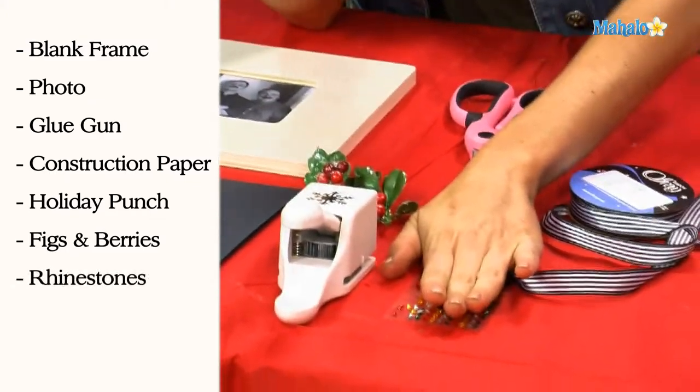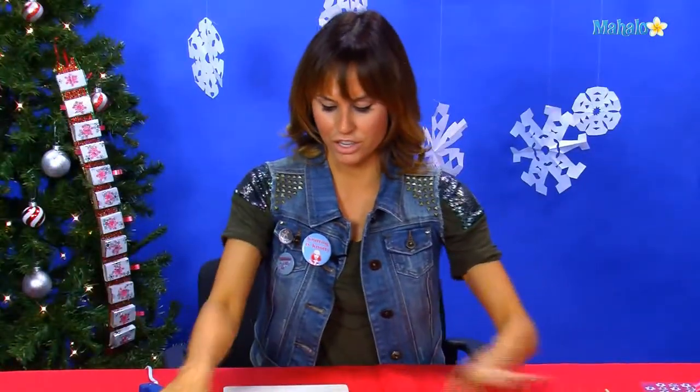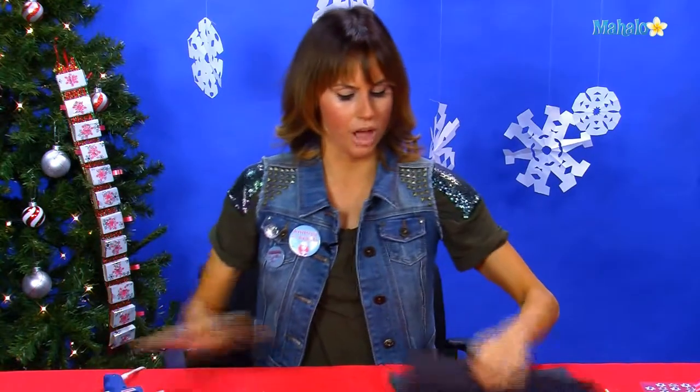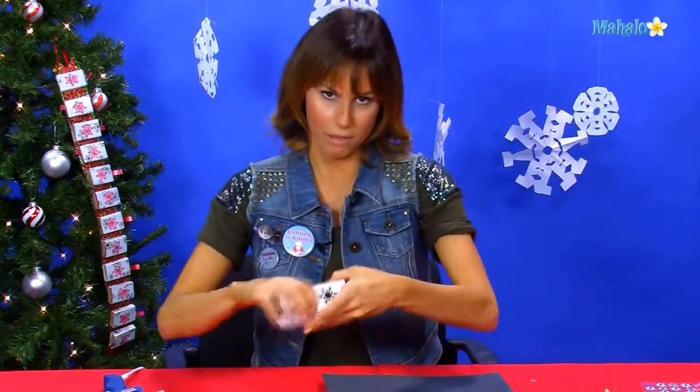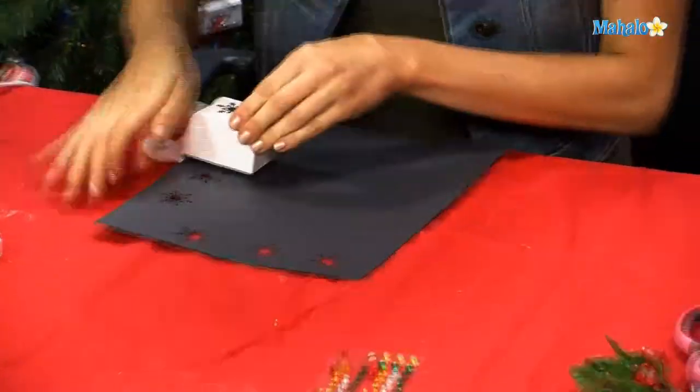Some rhinestones, of course — always need a rhinestone. Some ribbon and a pair of scissors. And what you're going to do first is you're going to take your holiday punch. You can have it any shape you want — mine is snowflakes — and you're going to cut out a couple of these snowflakes.